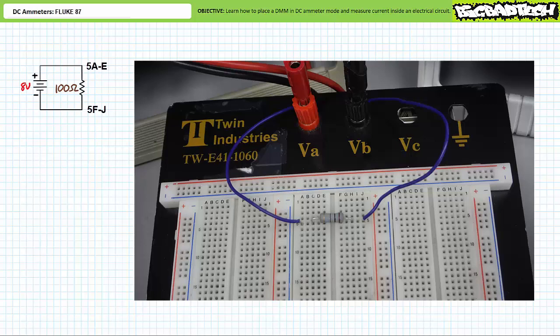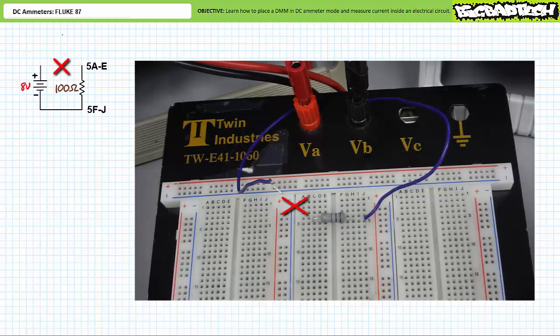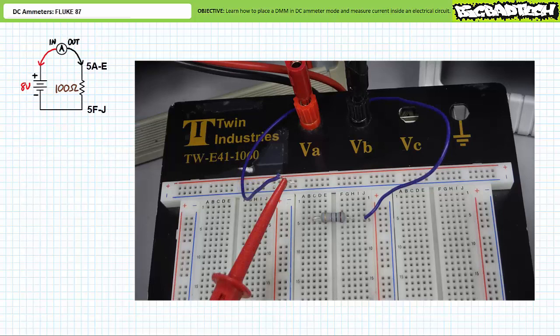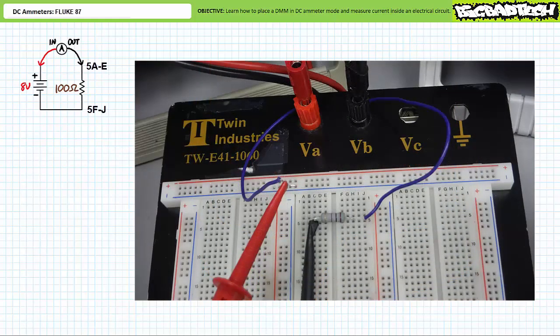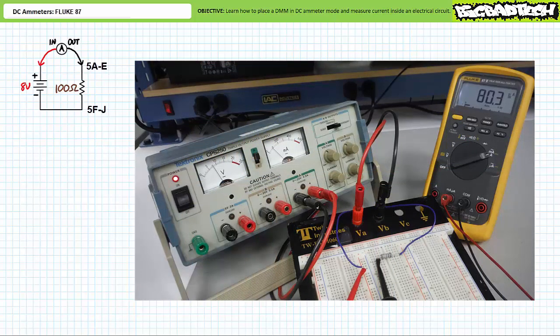Importantly, one cannot insert an ammeter into this circuit without modifying it. Power off the power supply. Break the circuit such that the eight-volt source positive terminal is no longer landed at its node but rather dangling out in space — this is an open circuit and no path exists through the resistor. Now insert the ammeter to bridge the open such that all current must pass through it: out of the power supply positive terminal, into the ammeter indoor, through the ammeter, out of the ammeter outdoor, into the resistor, through the resistor, out of the resistor, and into the power supply negative terminal. When we power on the power supply, the ammeter displays a far more accurate measurement of current consistent with our theoretical calculations.